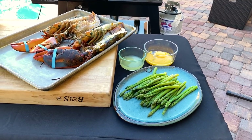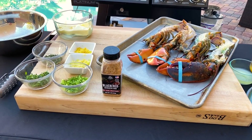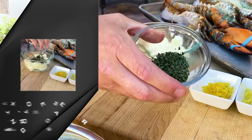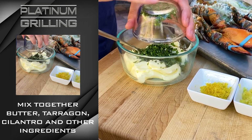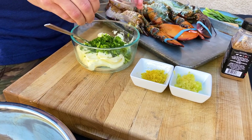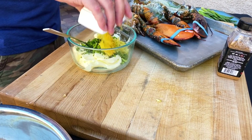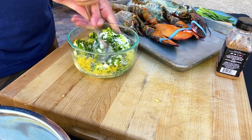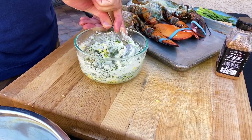So we're making a lemon garlic herb compound butter. We've got two full sticks of softened, room temperature butter in our bowl. We're gonna add tarragon — about two tablespoons — two tablespoons of cilantro, two very thinly sliced scallions, about three cloves of grated garlic, and the zest of two whole lemons. We're only using the zest; we don't want to use the lemon juice because that will water down our butter.